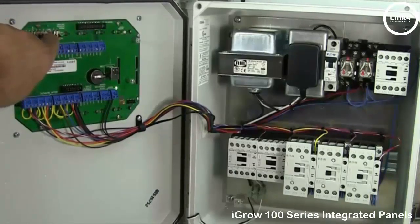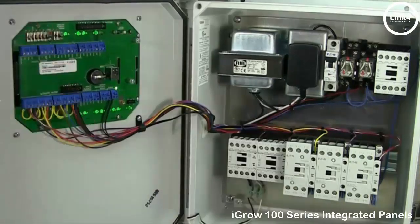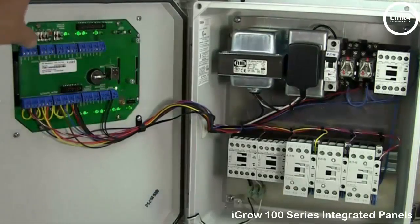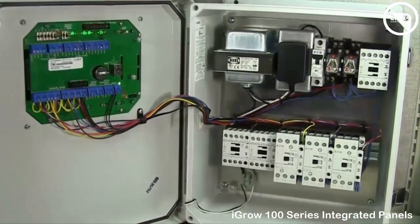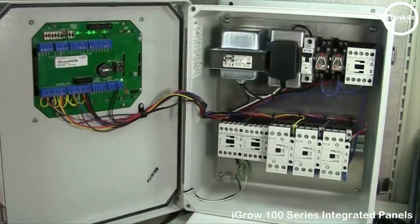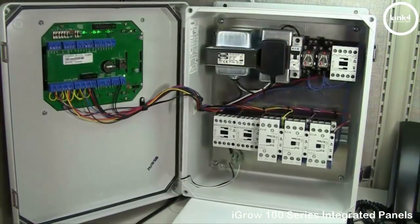As you go down, you've got the bigger size contactors — three 12s and then three 18s. Once you have checked that they're all in working order, we're ready to program our equipment in accordance with temperature, relative humidity, and time.